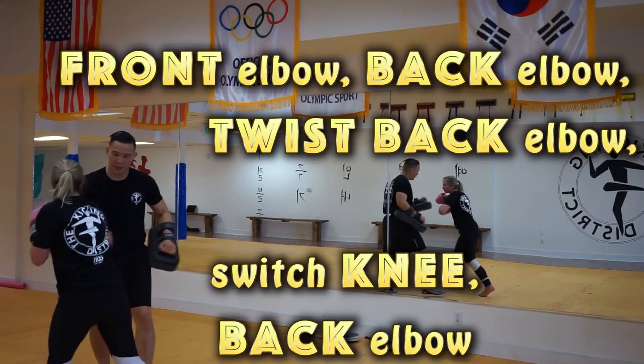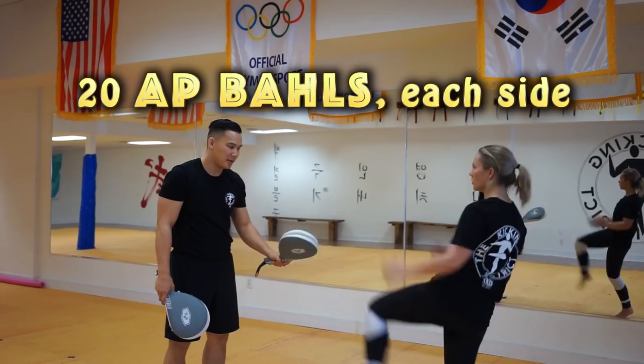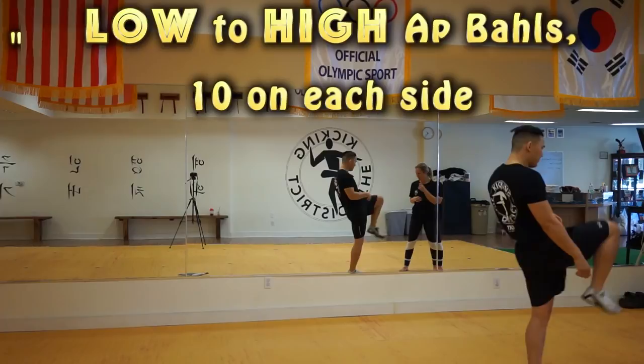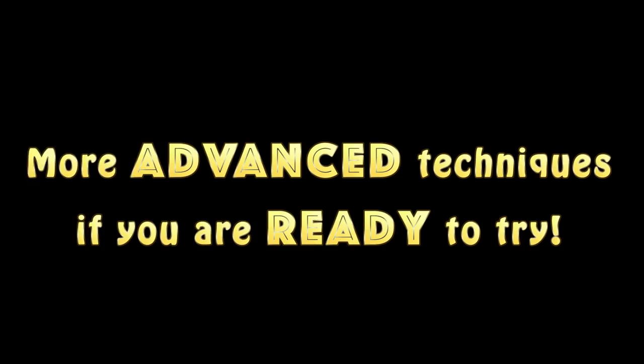So when you're kicking taekwondo paddles, you don't necessarily have to keep your hands up because you're just focusing on the kicks. You don't have to kick hard. Make sure to chamber your leg. It's very important that you recoil upon making contact with the paddle to prevent any injury.